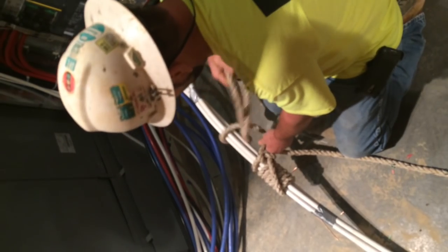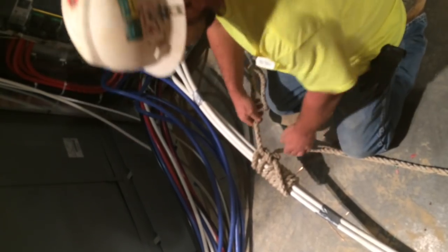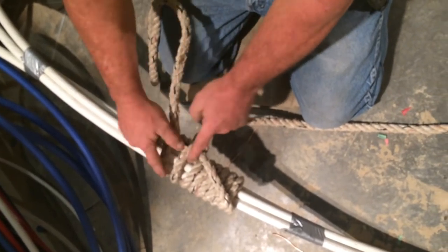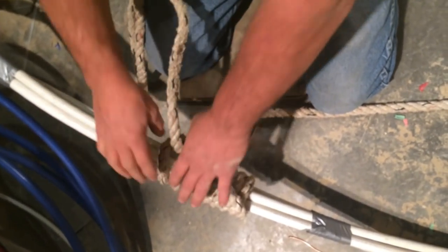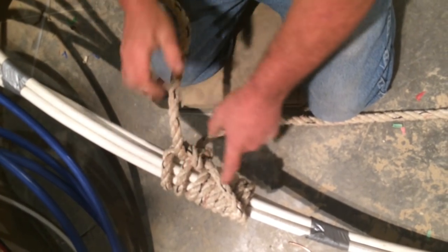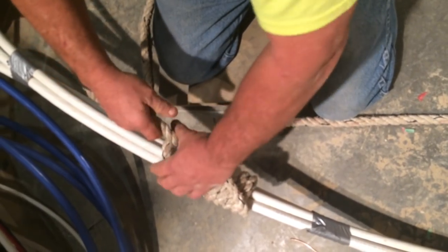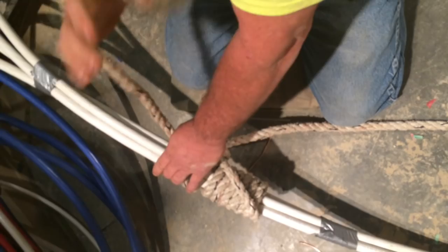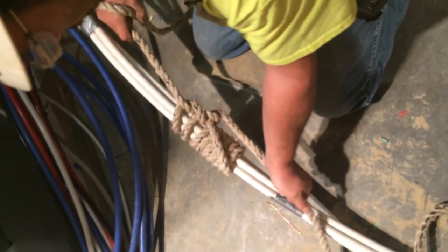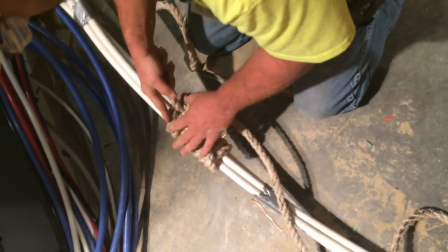Then the other — right there. You see how this comes across diagonal? And you're backed up by two halves. These halves don't cinch on the wire whatsoever. All these halves do is hold your stopper knot. In order to get your slack pulled in toward the tugger, you have your lead line on your tugger. That pulls and this cinches it.